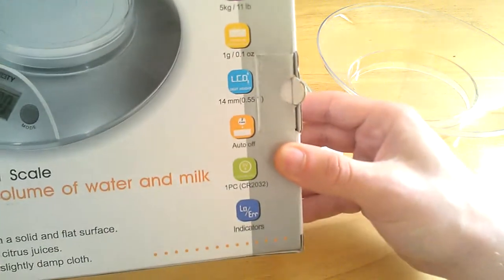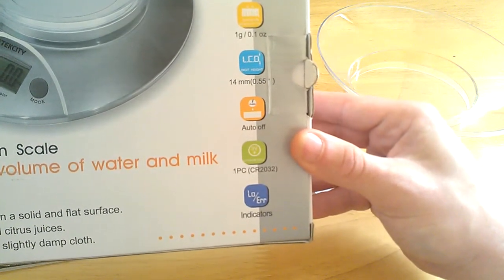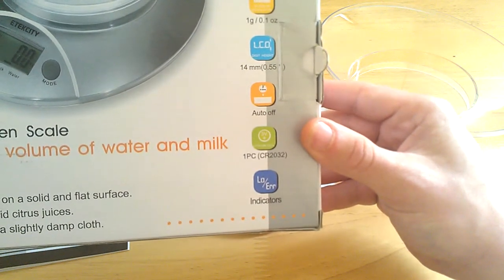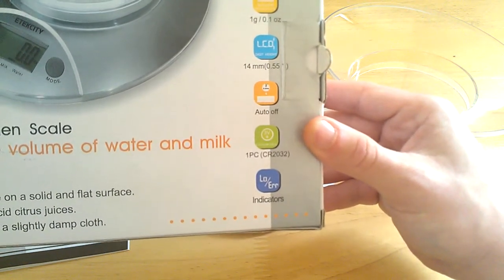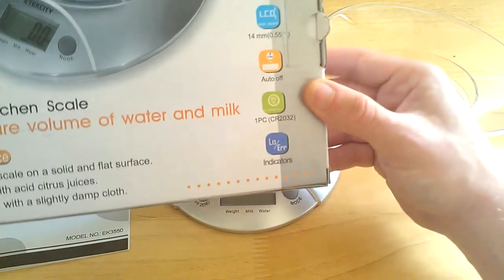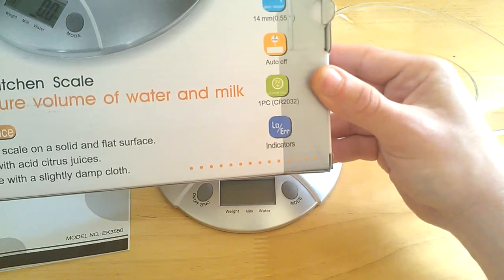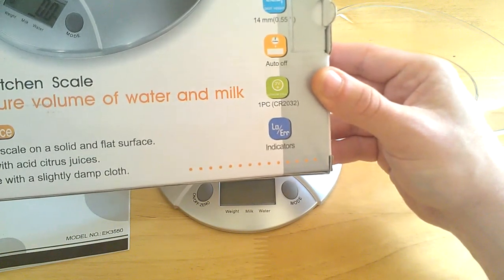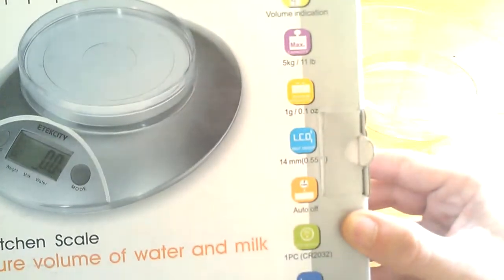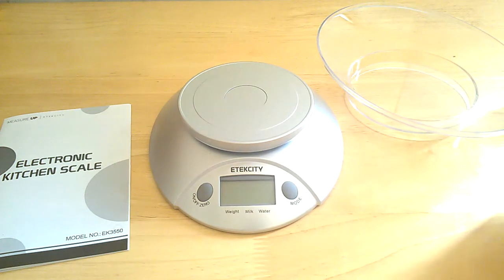It is not backlit, just so you know, but it's still very easy to read. It has an auto-off feature after 2 minutes. It includes one 3-volt CR2032 lithium battery which is pre-installed in the base — you just have to pull out the plastic separator strip to make contact and get using the scale. It has low and error indicators on the screen as well: low for low battery, and error for overload. It does have a 5 kilogram or 11 pound maximum weight.